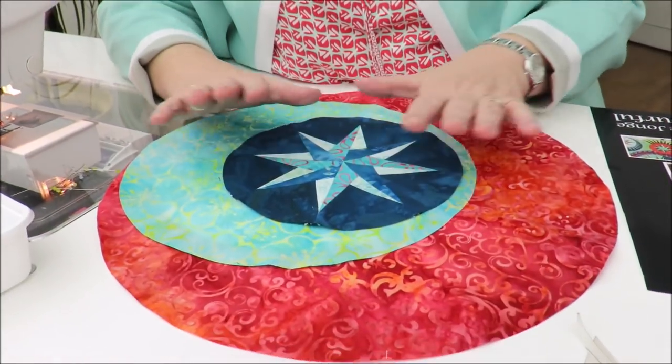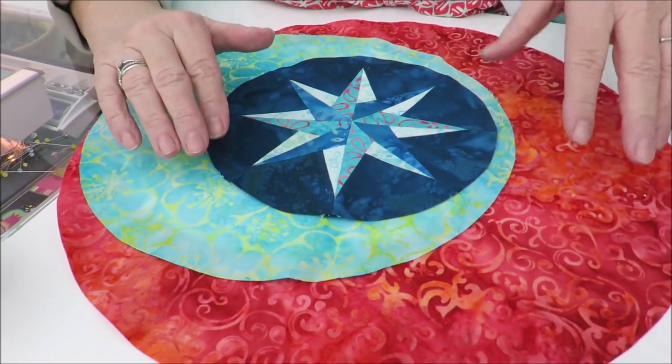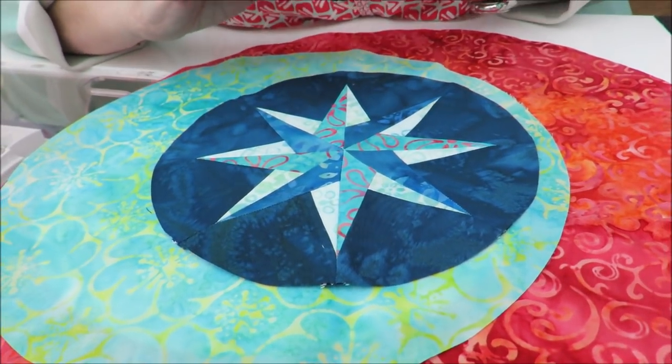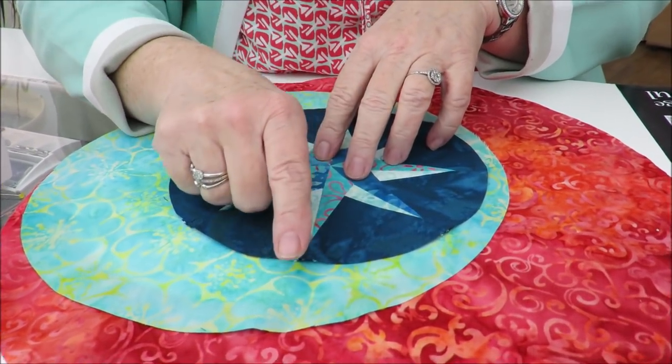This is the G part — G15, G16, and G17. You already saw how we make this part with freezer paper, and you saw that we had that double seam allowance, that second seam allowance on the outside of the circle. I already made the star. G15 is made in the same way as the first star A1, so I didn't show it again. This is the star G15, G16, and G17.